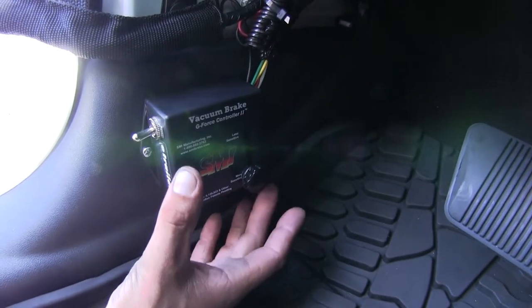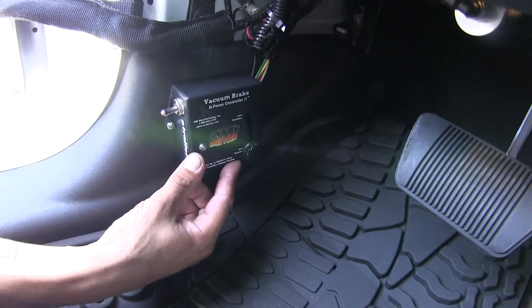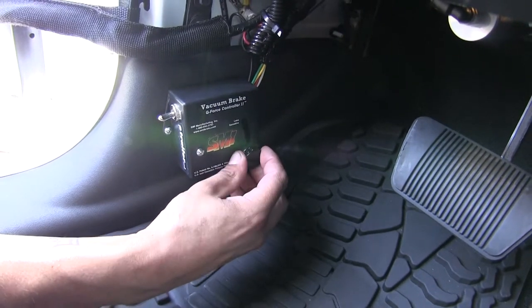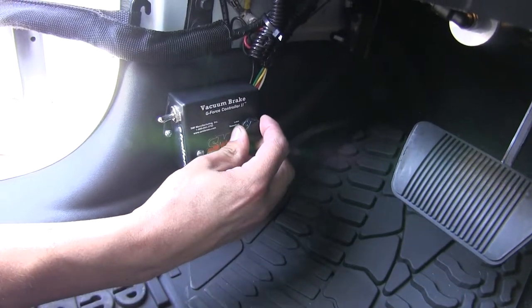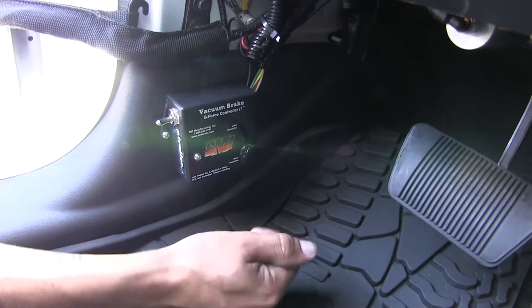It's going to read the deceleration and apply it to our Jeep. We are able to adjust the sensitivity on our brakes, and if we come to this knob right here, we can loosen it up, which will allow us to slide the knob up or down, applying more or less force, depending on what we need.